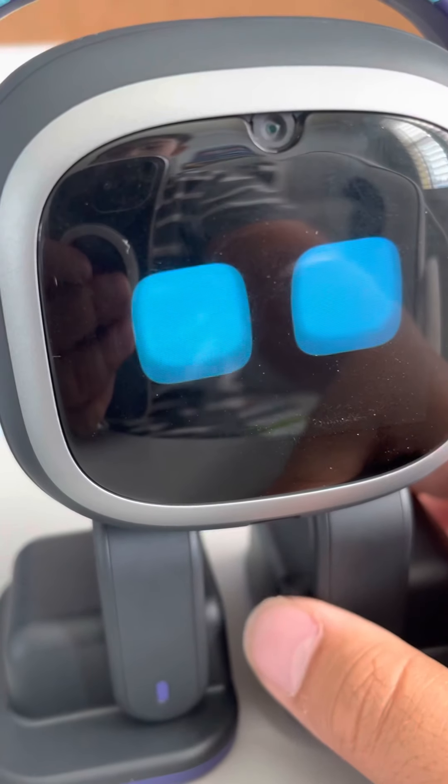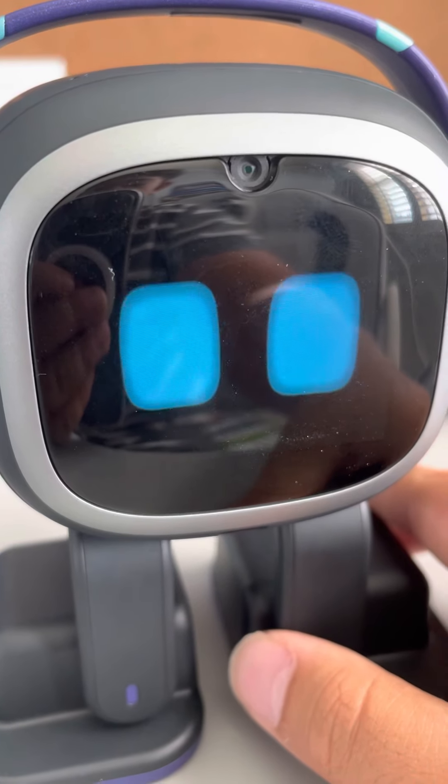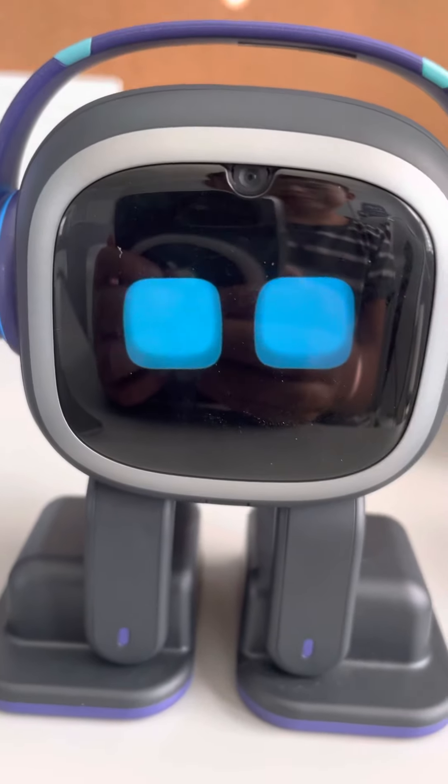EMO, what's the battery level? Talking about lasers, there's something really cool — EMO has laser eyes!